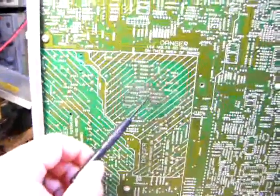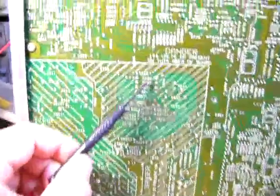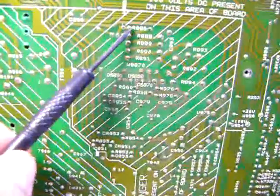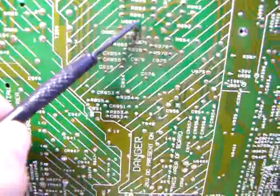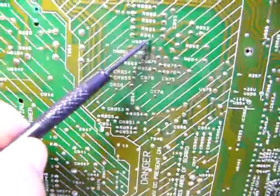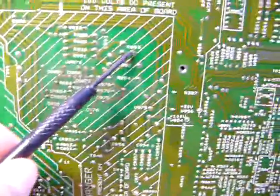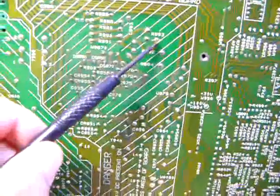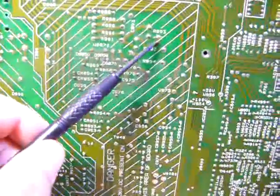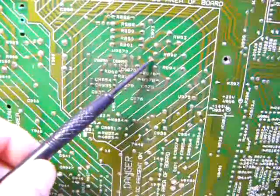This high tension supply to the focus circuit is through R86 to R891, and then through R893, then output to this connector here.